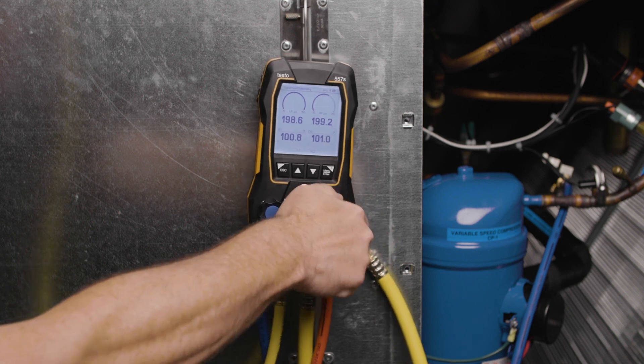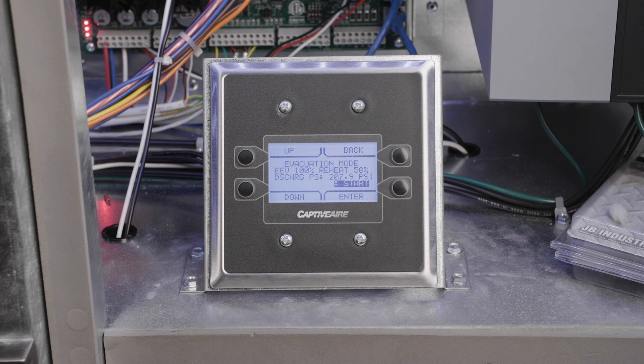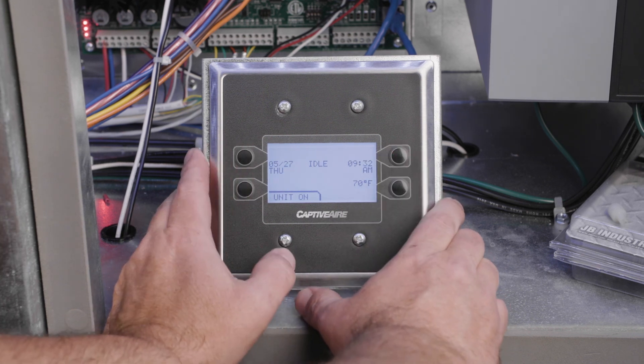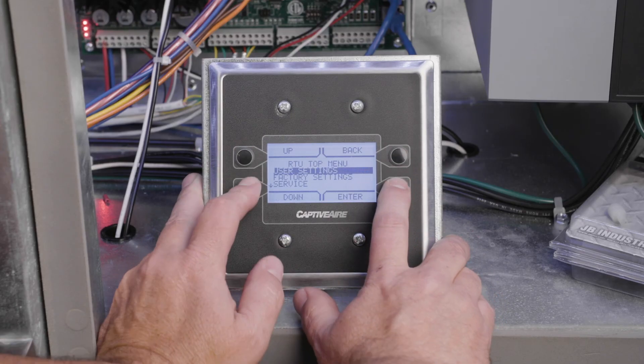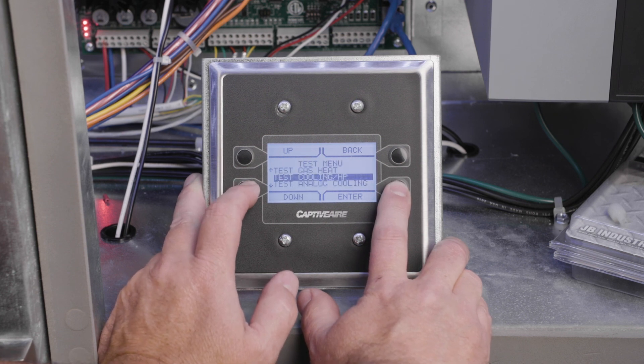If the factory charge has not been reached and the unit has been charged to at least 50 percent of the unit rated factory charge, the remainder of the charging process will need to be completed with the compressor running. Start by aborting the evacuation mode in the HMI and verify the unit is in the idle state. It should not be in cooling, heating, reheat, or blower modes. Occupied scheduling must also be disabled. Next, place the unit in cooling test mode by again pressing the top two buttons on the HMI and navigating to the test menu and starting the test cooling mode.